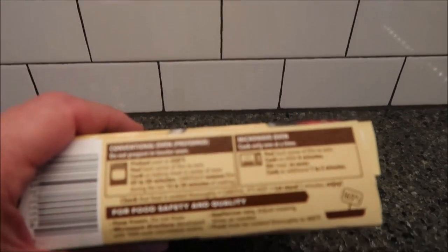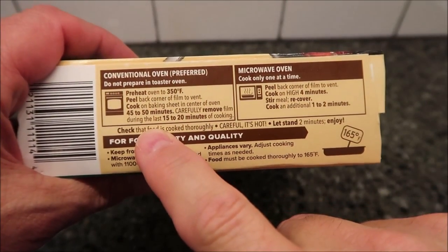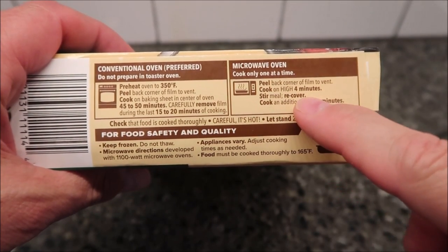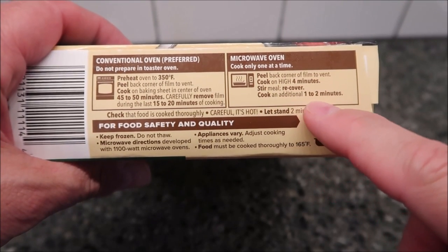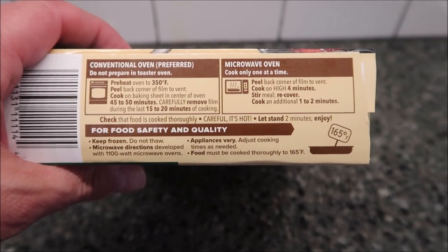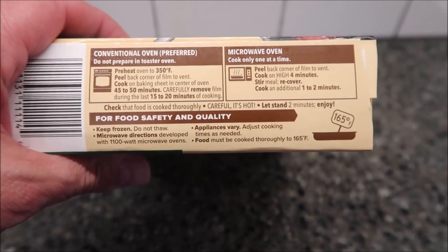Here are the directions. If you want to do it in the oven you can, but we're going to do the microwave. So we cook one at a time, peel back the corner of the film to vent, cook for four minutes, stir — which is interesting — then recover and cook for one to two minutes. I was expecting it to be more solid. I'll probably do four minutes, stir it up, then do about a minute and a half.